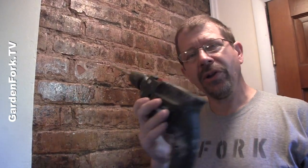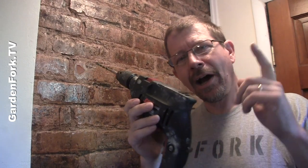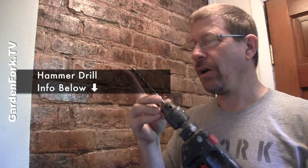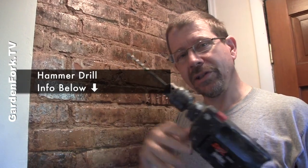We're going to use a special kind of drill called a hammer drill. These are available fairly inexpensively now, and they're perfect for going into brick with what's called a masonry bit. I'll link below to some tools that I like.